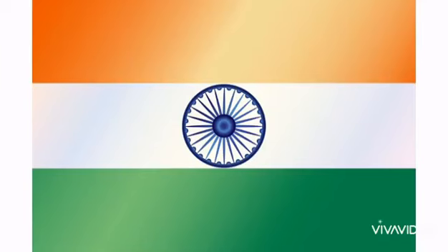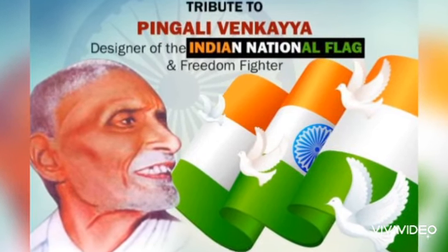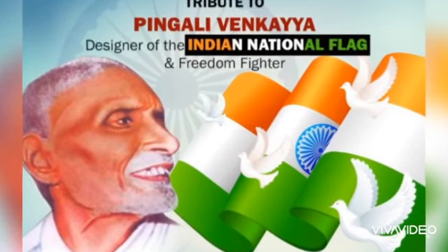Who designed our flag? Pingali Venkayya is the designer of our Indian flag.